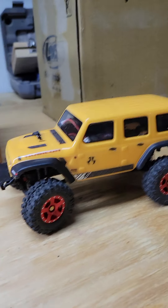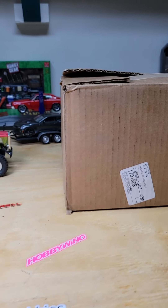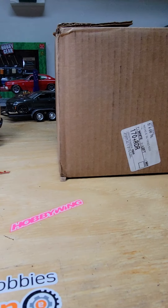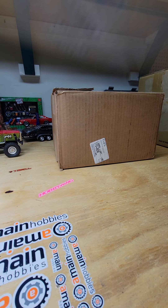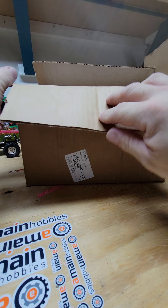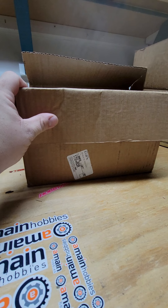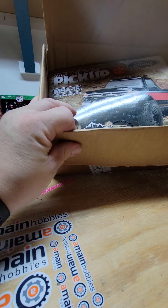Good evening ladies and gentlemen and boys and girls, it is Kevin from Kevin's Garage. Today we're gonna do something new here — we're gonna do an unboxing. I am loving the SCX24, so I decided I was gonna go and try another one. What we got here is an A Main catalog, a couple of A Main stickers, but here's what y'all want to see.